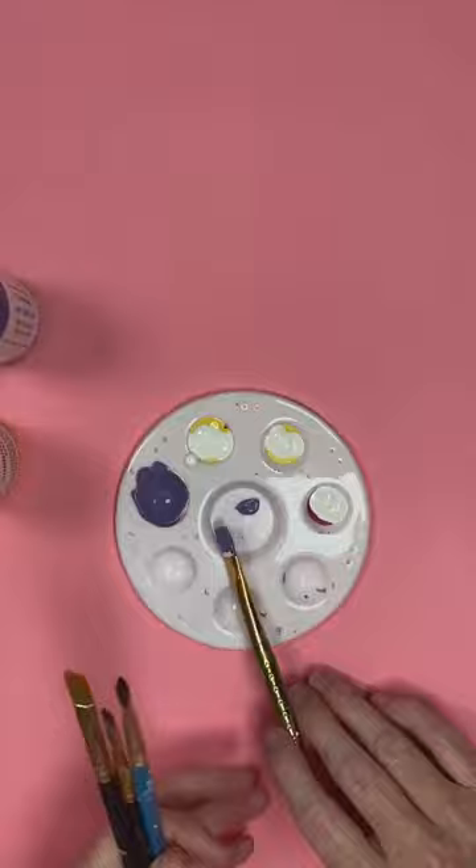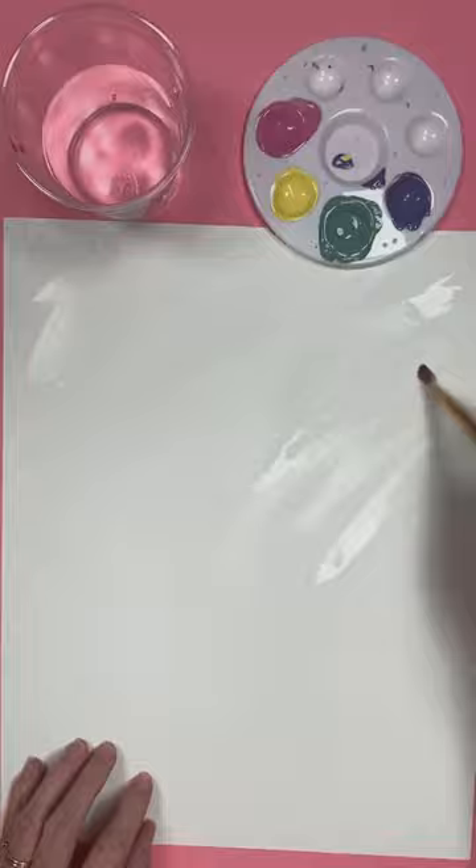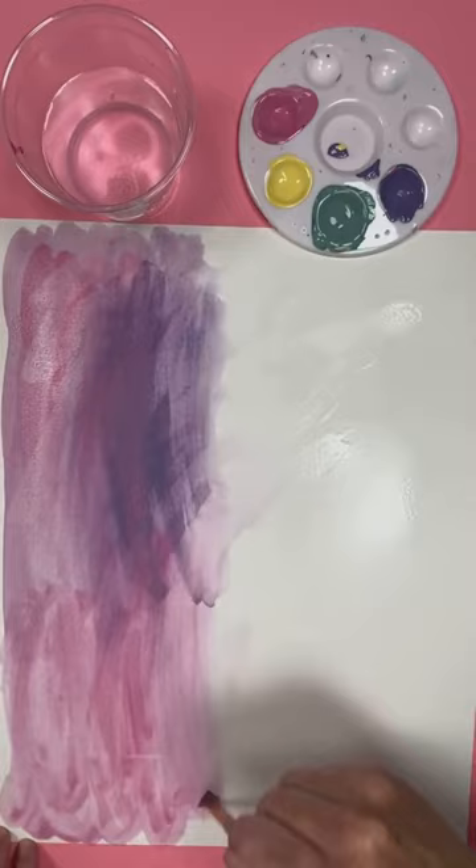Just mix the paints to the colors I desired, and then I made a watercolor effect on a large sheet of paper — just adding water to the paper, then adding the paints all over. I love making a large sheet of paper like this while I have my paints out, and then I can cut it to different sizes later.